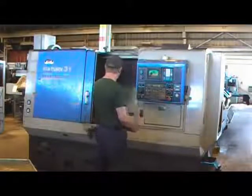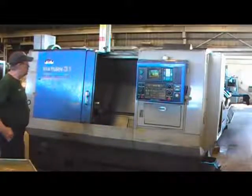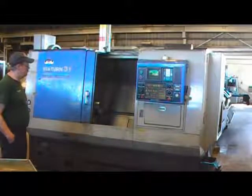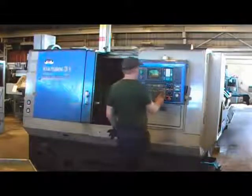This is the Kia Turn 31 CNC Turning Center, model Kia Turn 31, serial number KT31041. We have it hooked up to 220 volts.